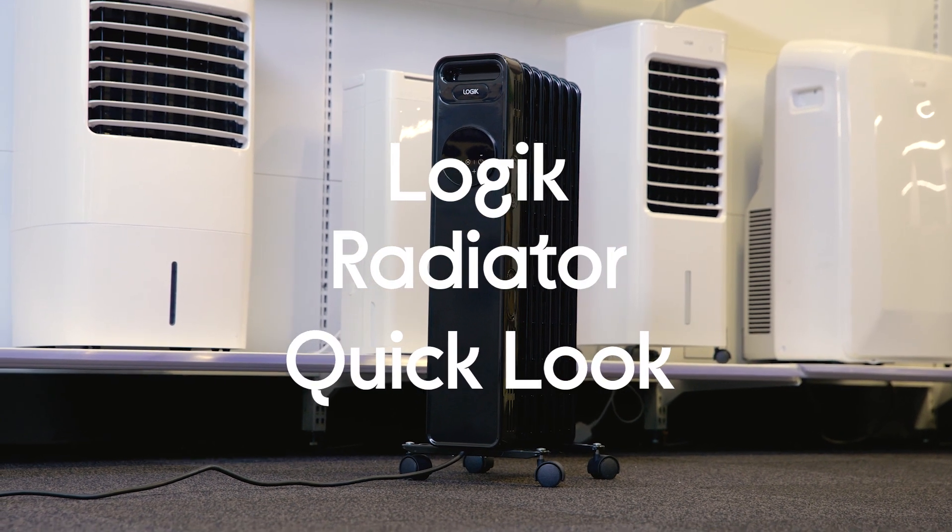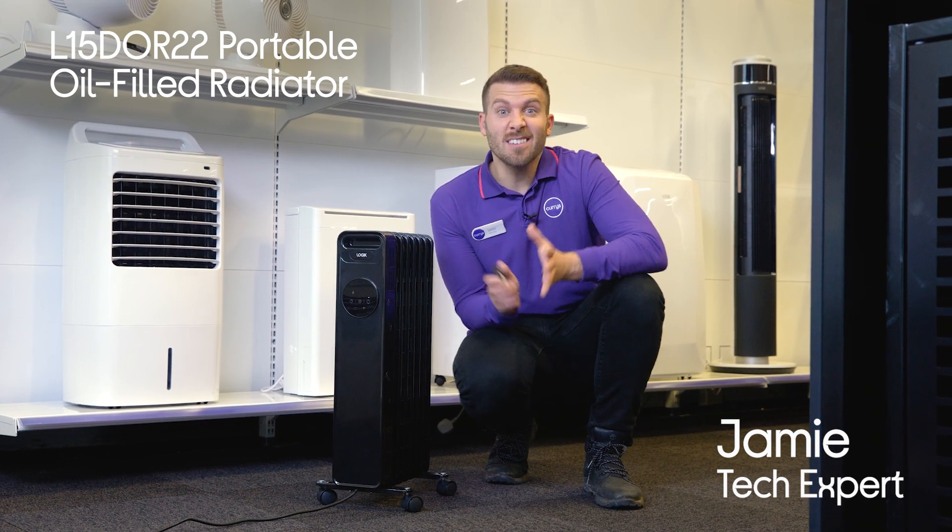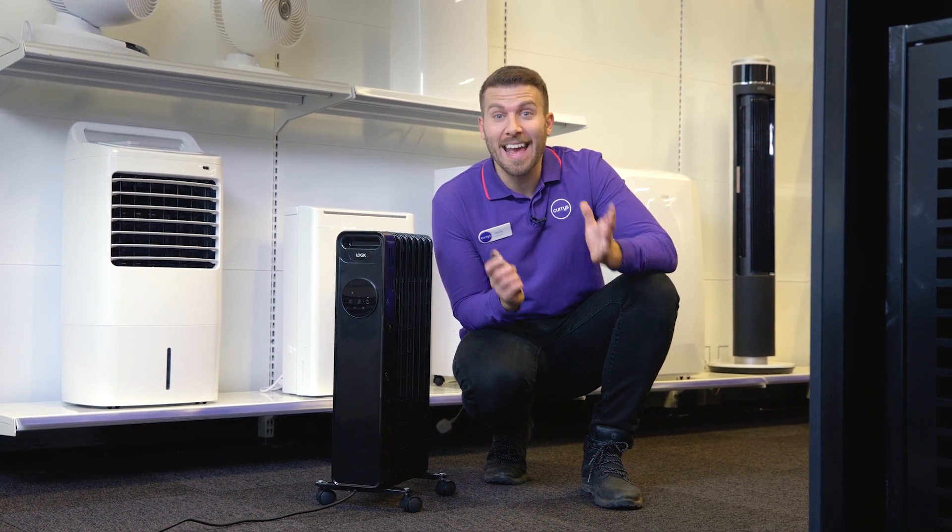This is the Logic Portable Oil-Filled Radiator. An effective and easy-to-use heater doesn't have to cost the world, and it can look good while heating your home.